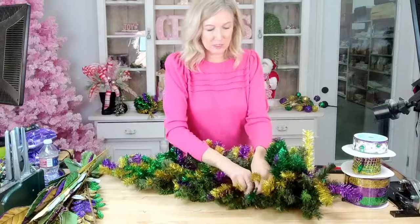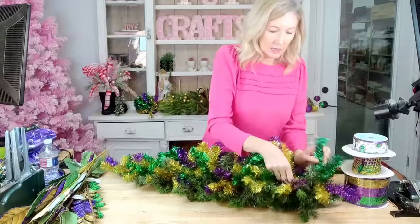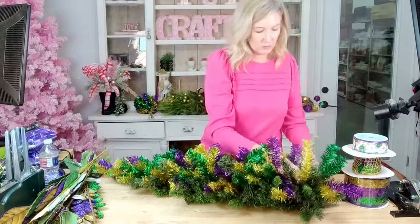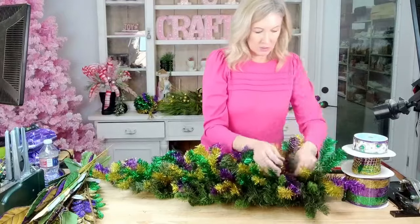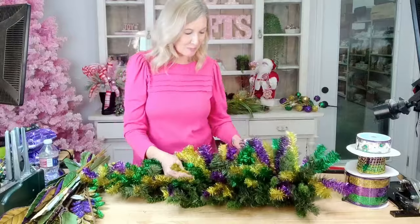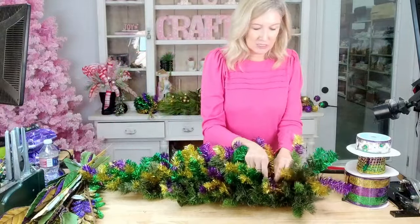I'm just pulling in some of these greens. This Mardi Gras swag is really going to do a lot of the work for us with these tinsels. Most of my designs are more over the top — scale up or scale down however you see fit.